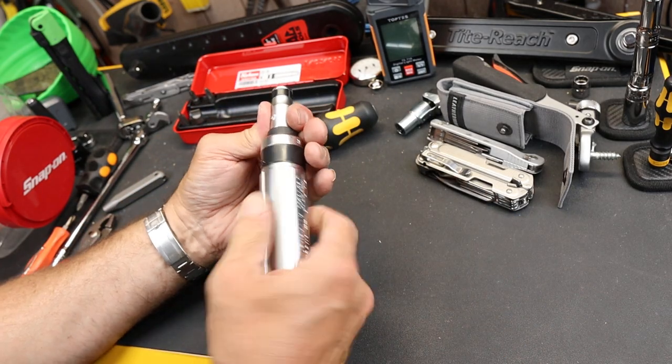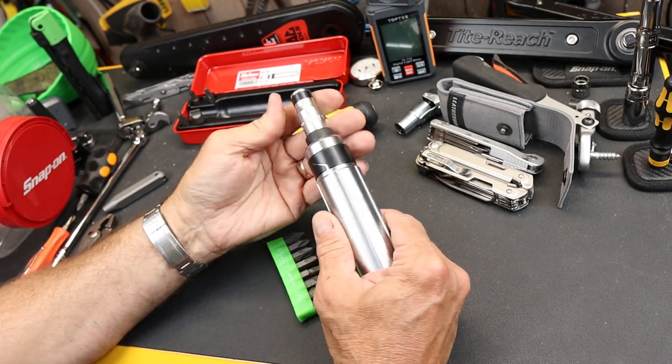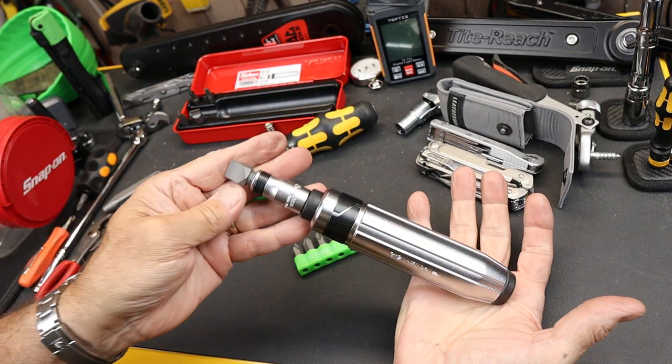The Koken Attack driver so far — I mean it's a heavy screwdriver — kind of reminds me actually of the Metmo in weight, although the Metmo is lighter. But I can easily drop one of these bits in and go to town.